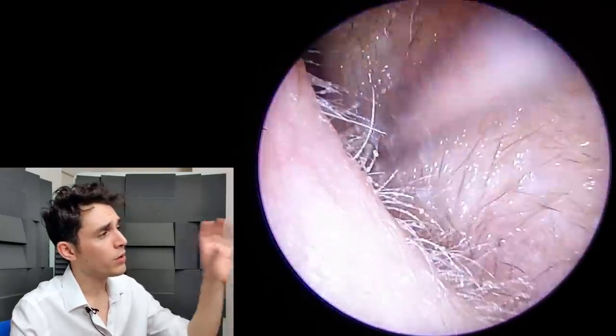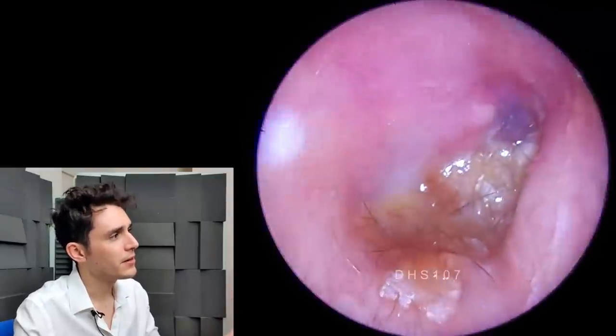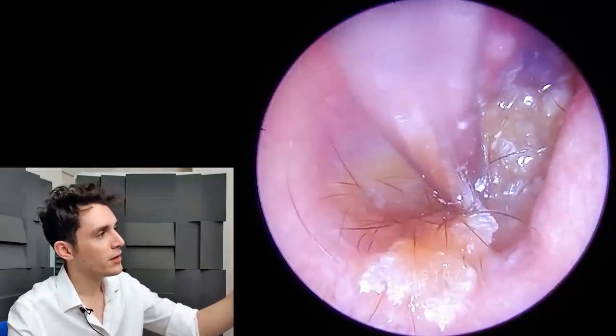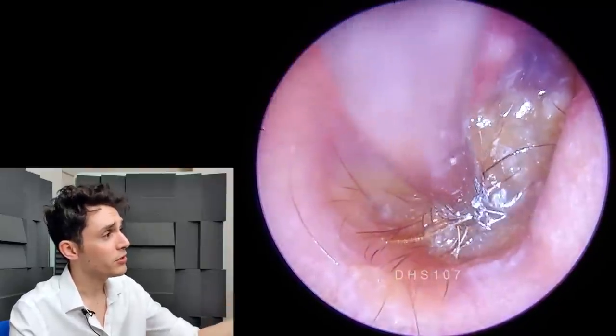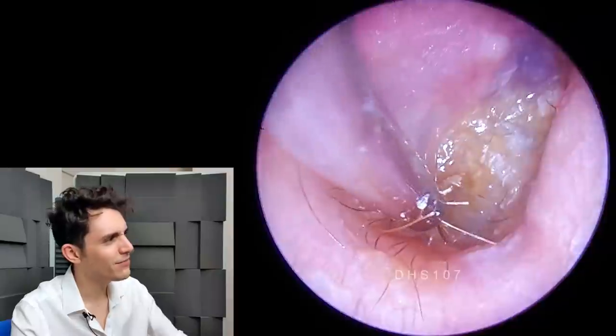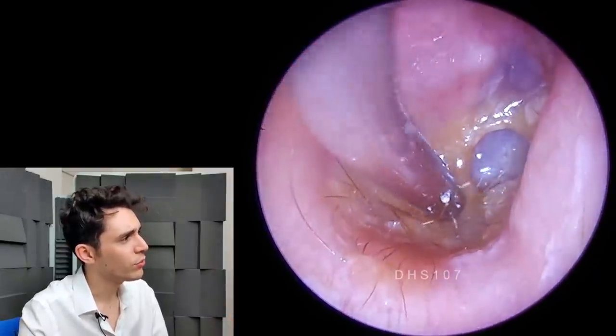This is how it looks after one round of irrigation with the Projet — significantly better. I can now actually see what I'm doing. The eardrum is clearly visualized there, that sort of grayish, bluish tissue. But it still has some residual slime and hair on it. Going in and suctioning that away — it's very thick and resistant, and the hair is creating a significant problem.